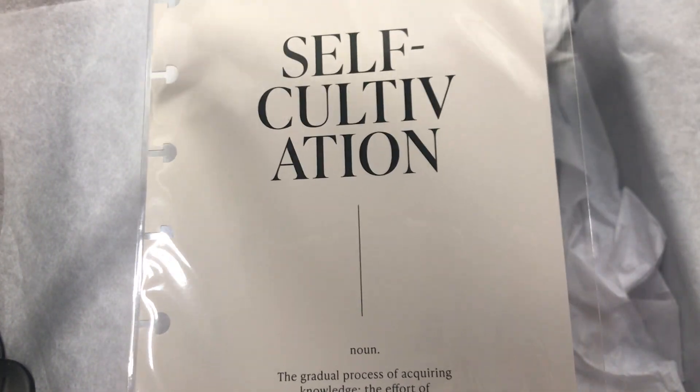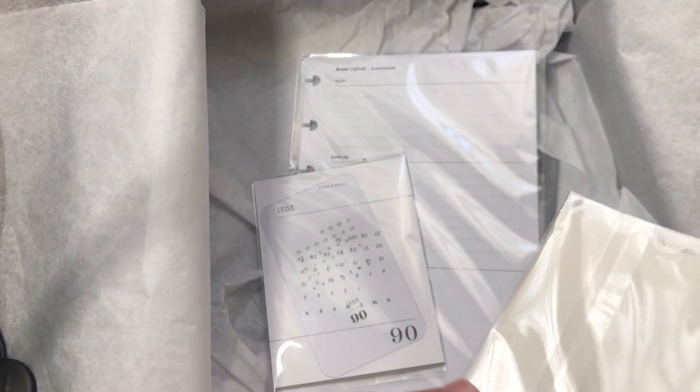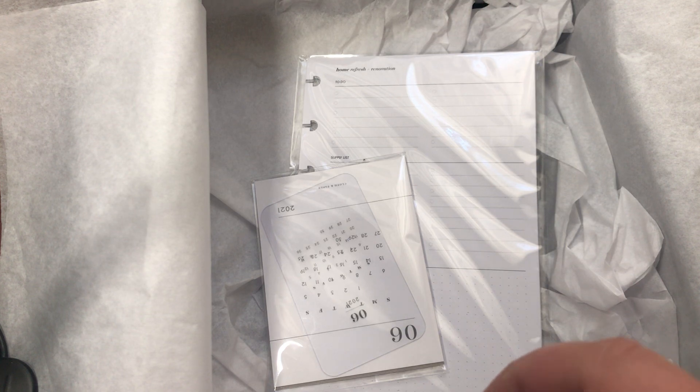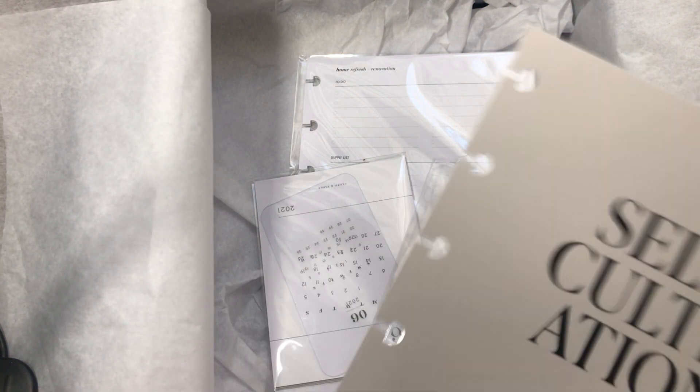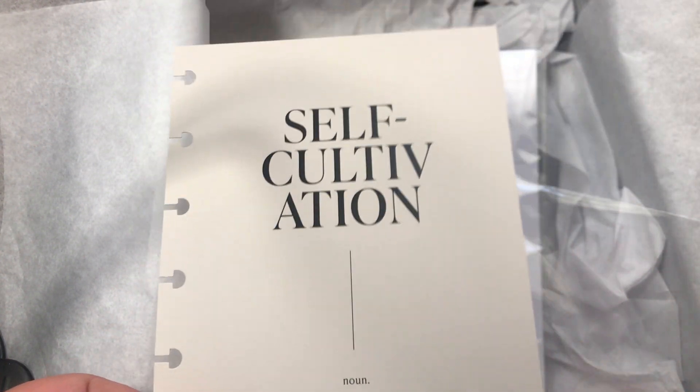The next item is the self-cultivation dashboard. Opening it up — really nice quality cardstock. Love this one.